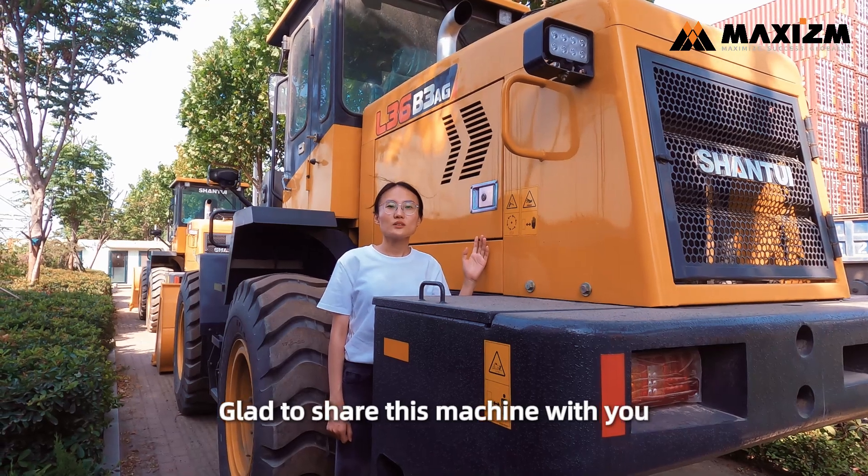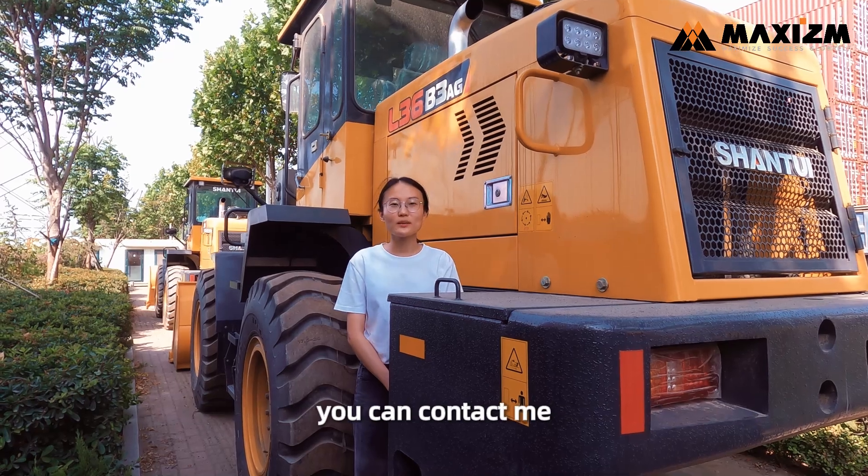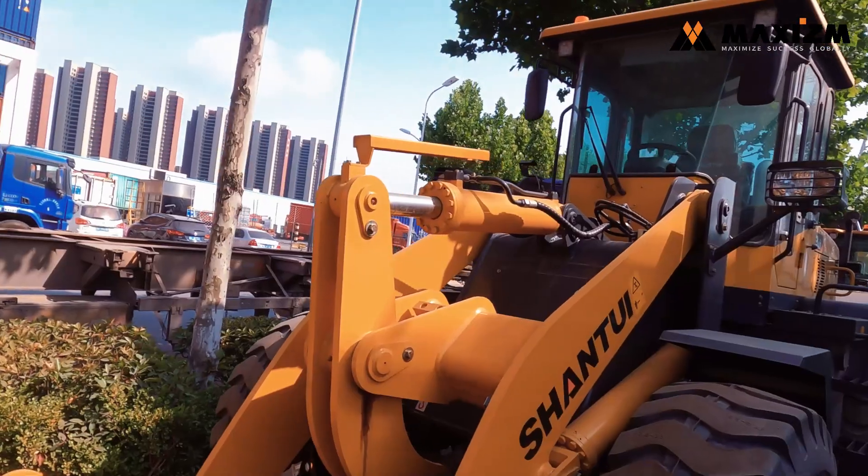Glad to share this machine with you. If you need any tips about construction machinery, you can contact me. See you next time!